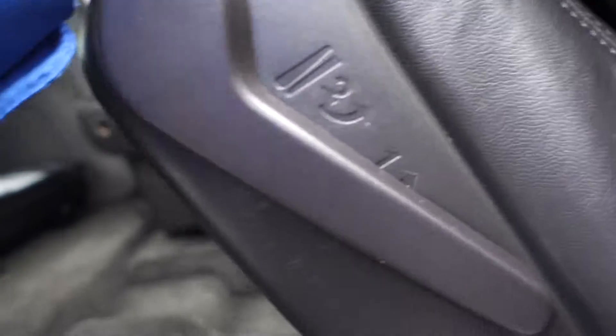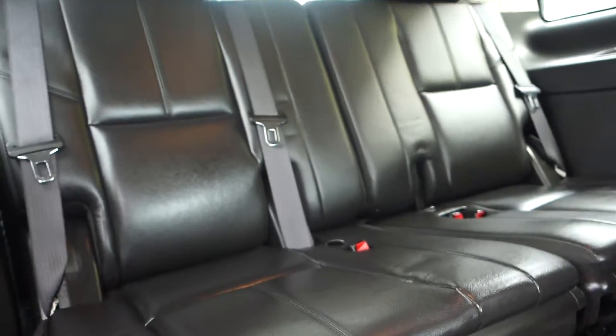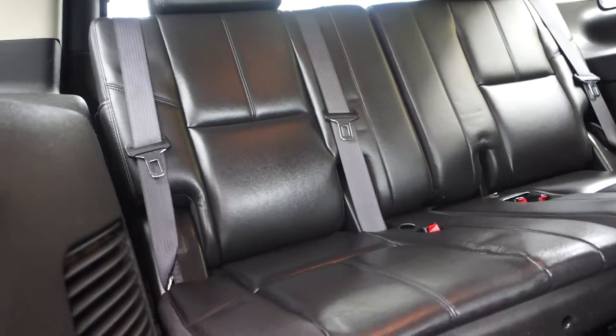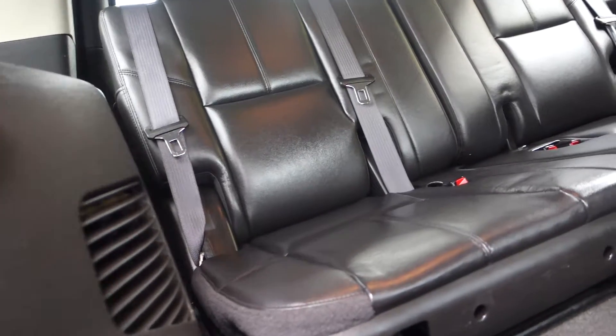Getting into the third row is really easy. Lift it up once and lay it down, lift it up again and it folds up. You can step in here and get in the back, and you can sit up to three people back there, for a maximum capacity of seven passengers.